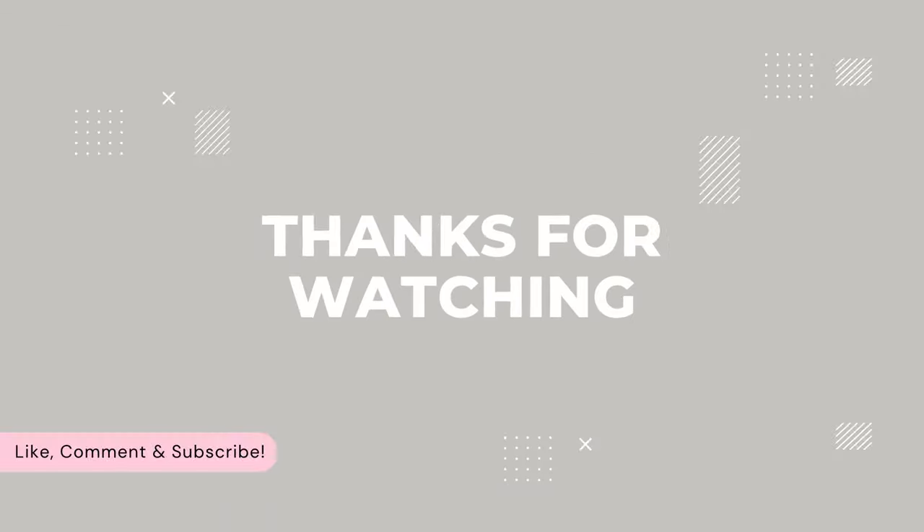So that is everything for today's unboxing. Thank you so much for watching. Please don't forget to give the video a thumbs up if you did enjoy it, and don't forget to hit subscribe. Leave your comments down below, and I'll see you soon for another unboxing. Bye!